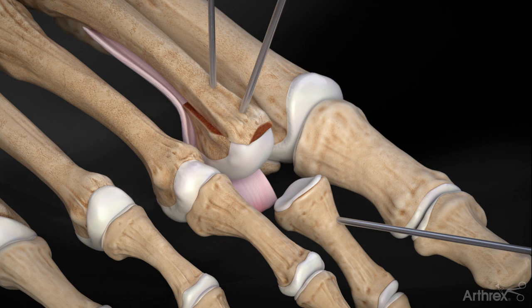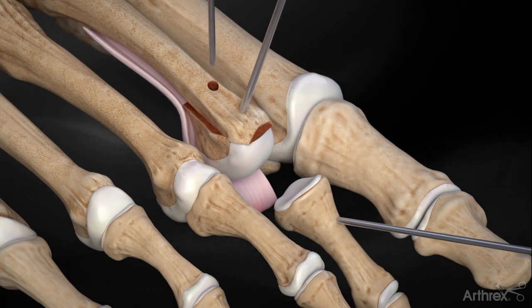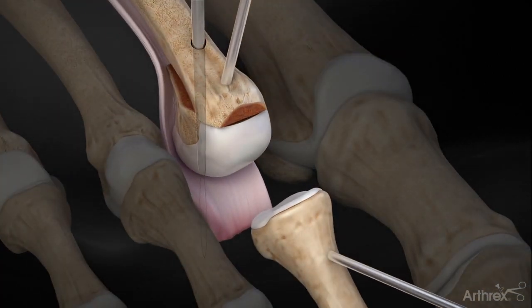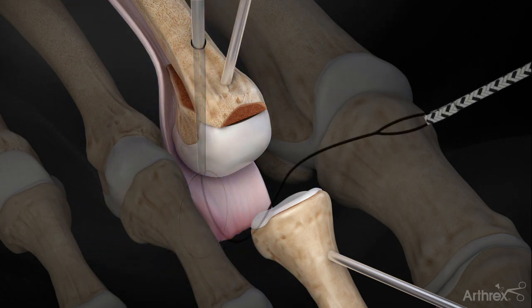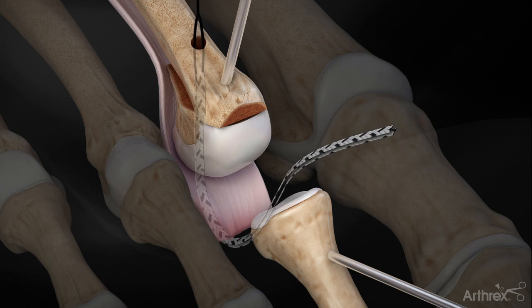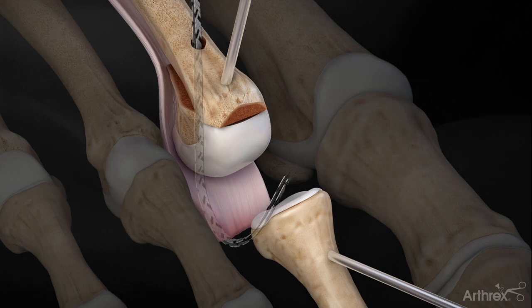The 2.5 mm cannulated drill is used to drill a bicortical bone tunnel in the proximal phalanx. Feed the straight microsuture lasso through the metatarsal tunnel and puncture through the plantar plate. Shuttle the suture passing wire through the lasso and retrieve the wire at the joint through the dorsal incision. A doubled-over labelled tape suture is fed into the suture passing wire and shuttled through the plantar plate and metatarsal tunnel.